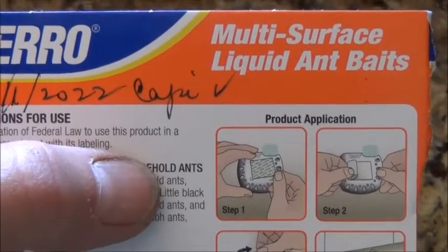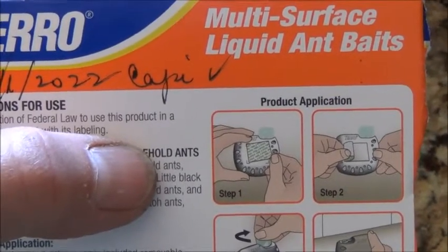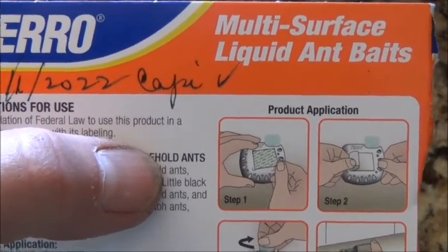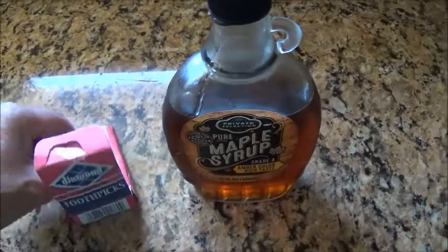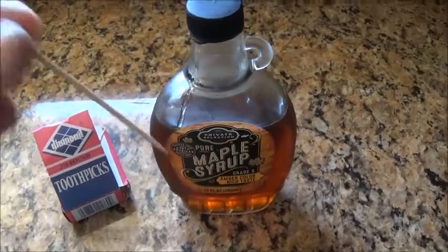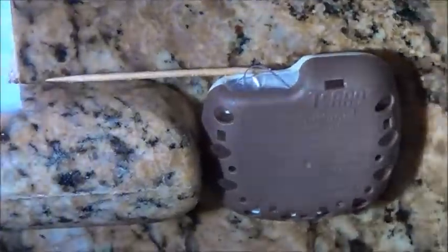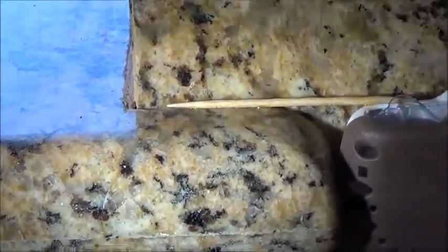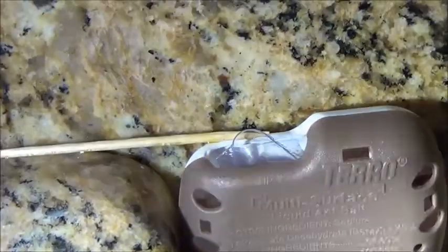So then I thought, what if there were a little bridge — an enticing little bridge between the exact ant path and the top of the Tero container? So I got a toothpick and some maple syrup, and I dipped the toothpick briefly in the maple syrup just so that there was a tiny bit saturated on the toothpick but not dripping off of it. And I put the toothpick from the place where the ants came into the house on the left-hand side to the place on top of the Tero ant bait where they would go inside and get the ant bait.